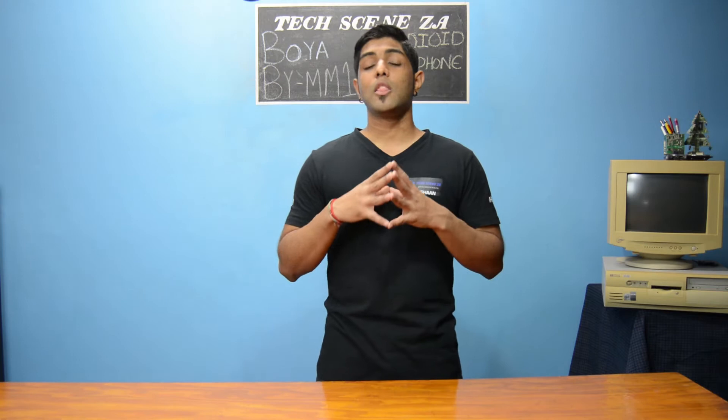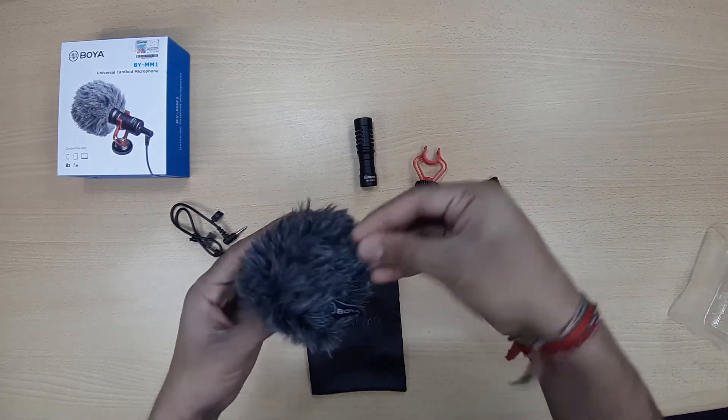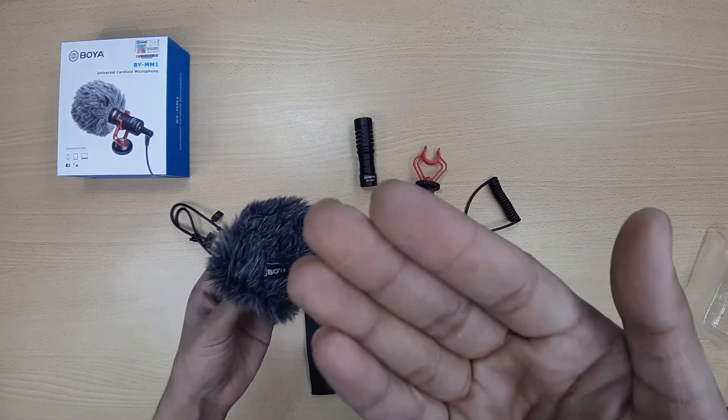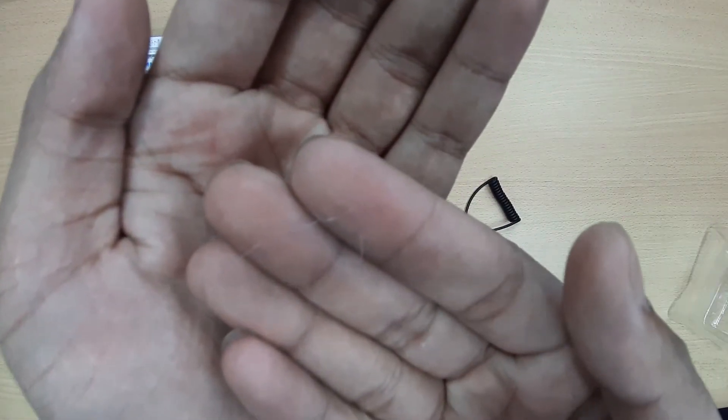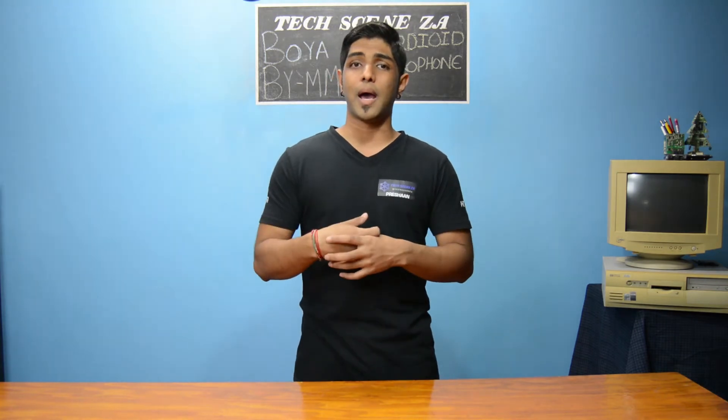Some of the cons: the quality of the deadcat wind protector is not so great. As soon as I took it out of the packaging, some of the fur or hair just came out. Even when demonstrating, I just ran my fingers through it and the fur was coming out. The shock mount, although it is sturdy and stiff plastic, I was a little skeptical because it's so stiff — putting it in, taking the mic out and putting it back, I'm very skeptical about it breaking. And they say that the difference between the Rode microphone and the Boya is the shock mount.